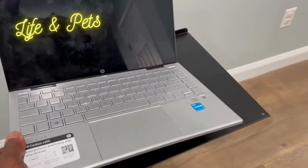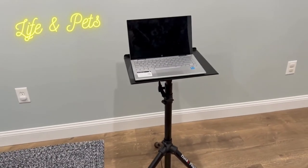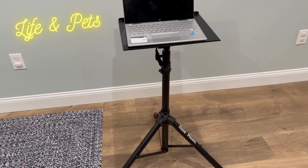Just want to show you guys here with the laptop — looks just as good, but so universal. Use it for so many different things. Really liking this one from Ola Music.